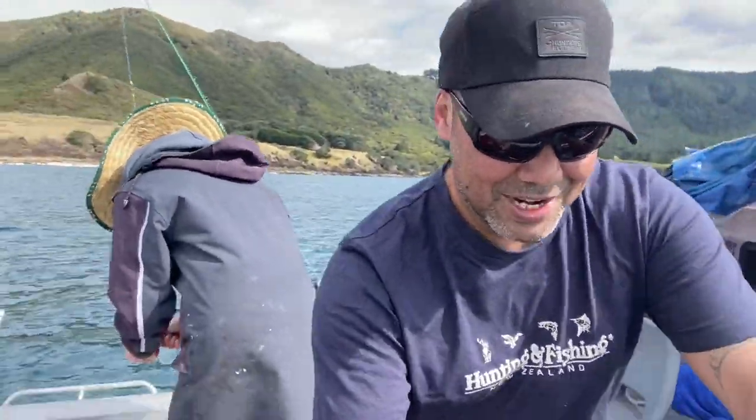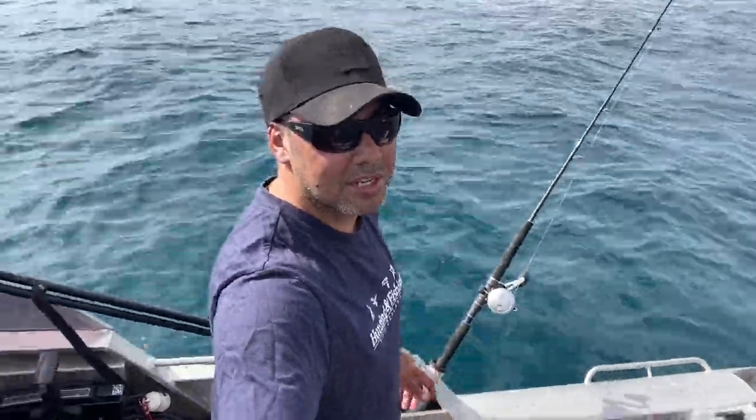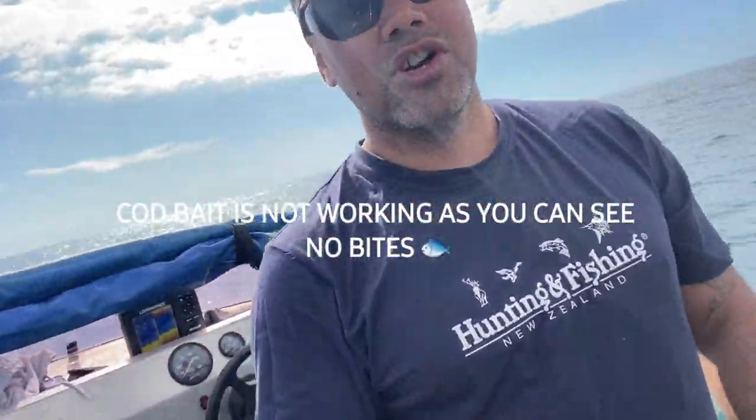But we're running a bit low on bait, so we moved spots and we're slamming all the snapper right over here in our spot now. We're out of bait, so we're just cutting up a bit of cod — caught a bit of cod today. The Torium's winning on numbers but the Shadow X is winning on quality.